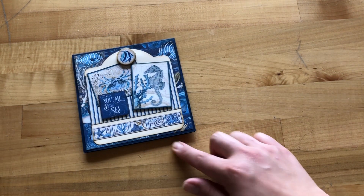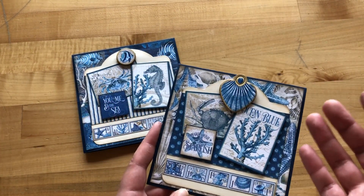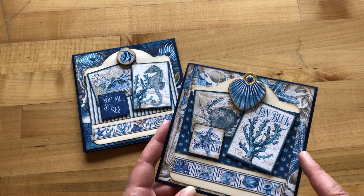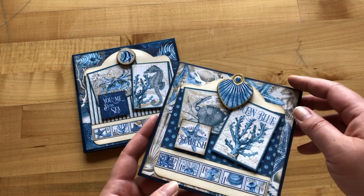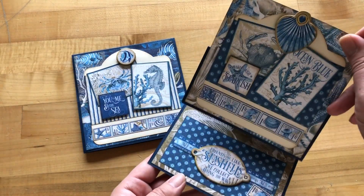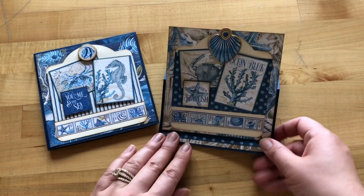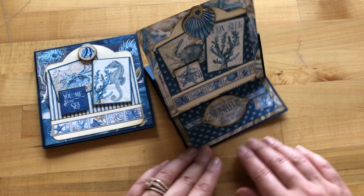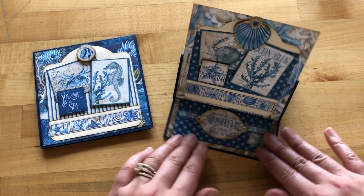Here's a fun variation on this template using our leftover materials. We've taken the exact same template but just switched up the cut-aparts and chipboard. You can see it's the same template and it is super cute. Whatever Graphic 45 paper you use, it's all going to look great.